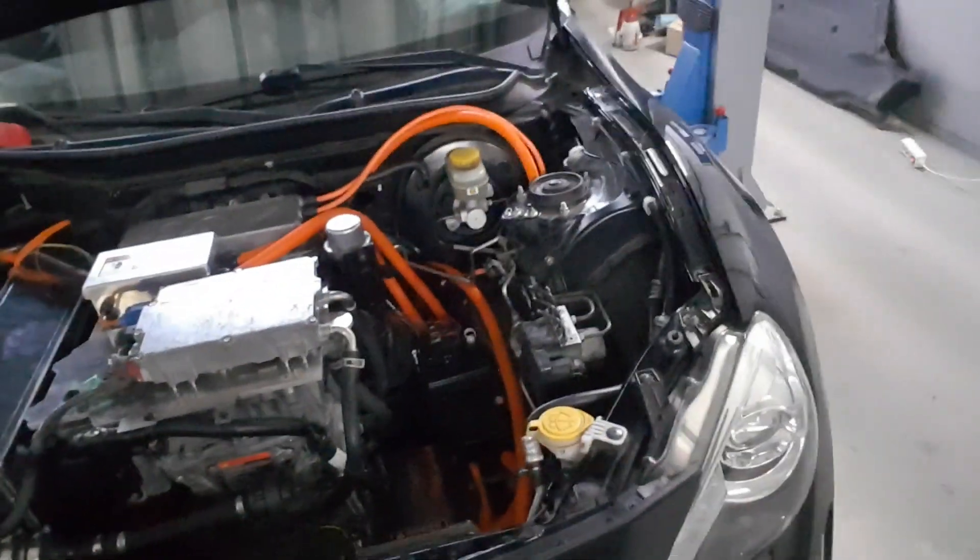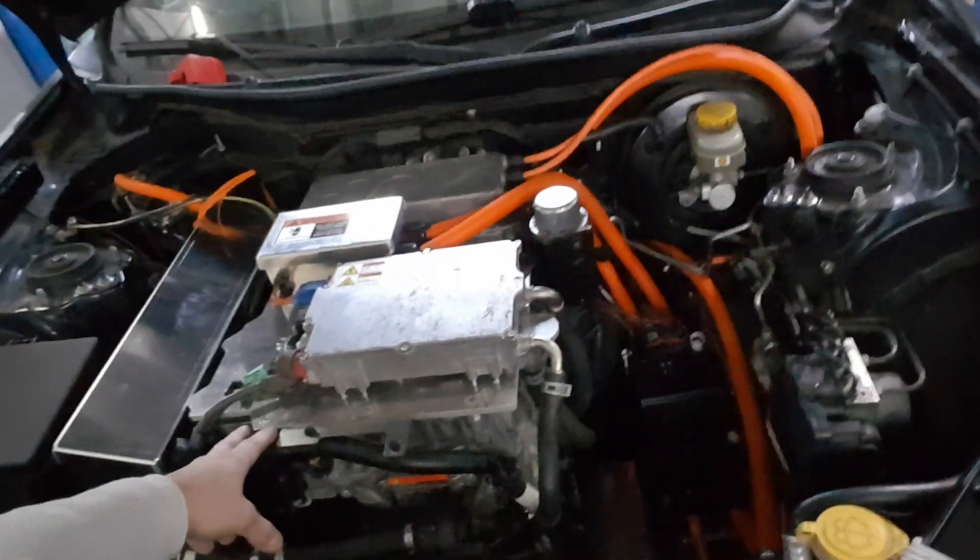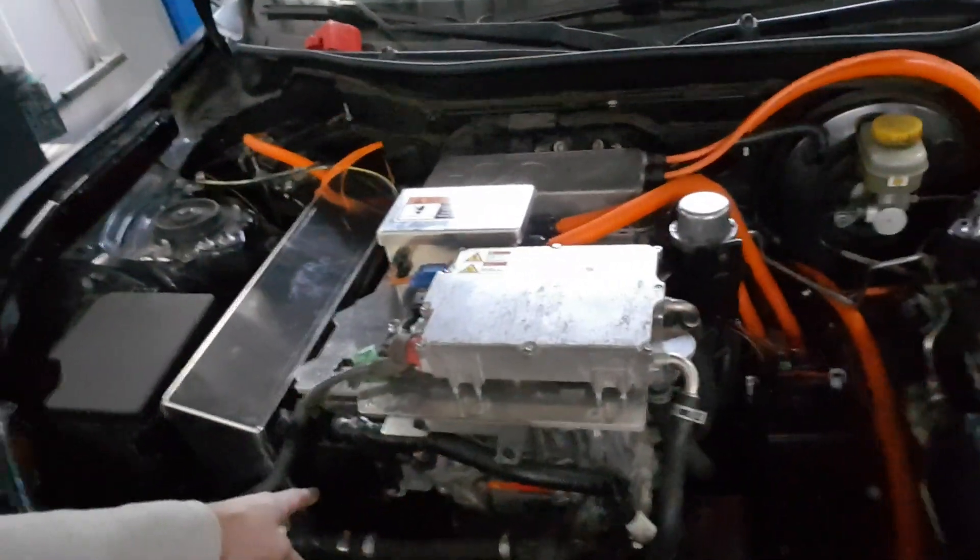There's the Nissan switchgear which controls the pre-charge and the positive and negative shutoff. I've already connected that — it's controlled by the Leaf inverter with a custom board from Johannes Hübner.